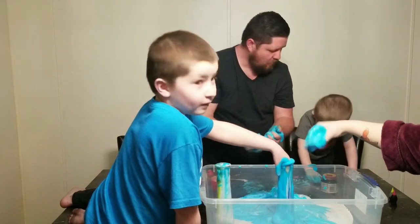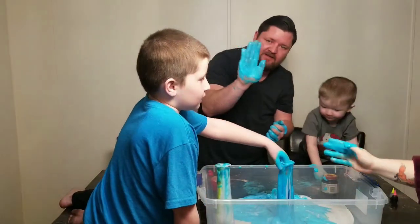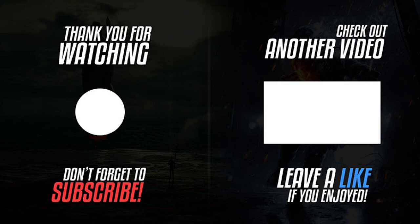You guys wanna tell them bye? Bye! Hey, say bye. Bye bye bye!